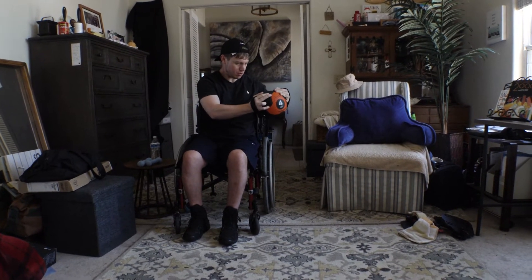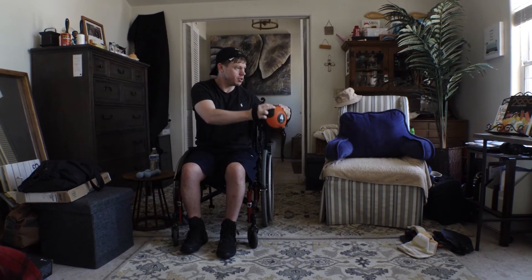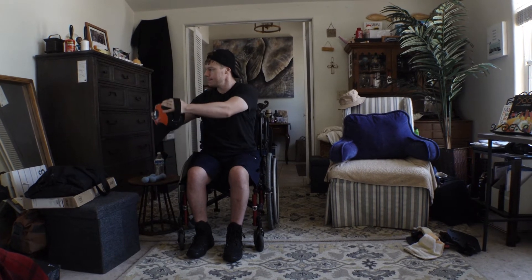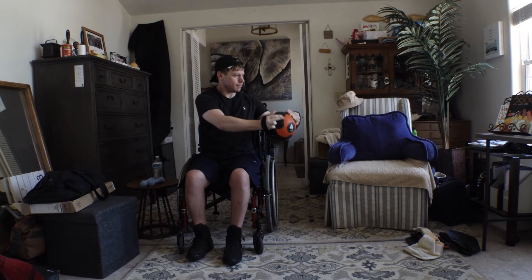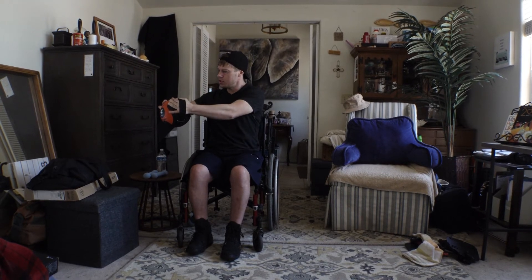This exercise is an oblique crunch. What you want to do is either hold your hands together in a ball and extend your arms in front of you with your fists out, or you can use a ball like in the video. Hold the ball or your hands out in front of you.